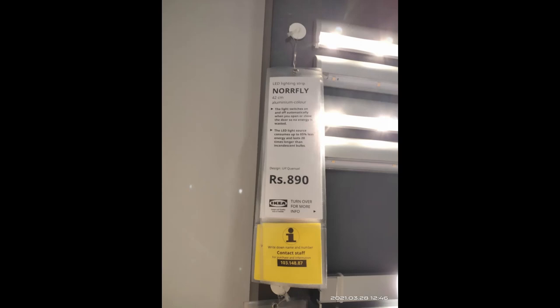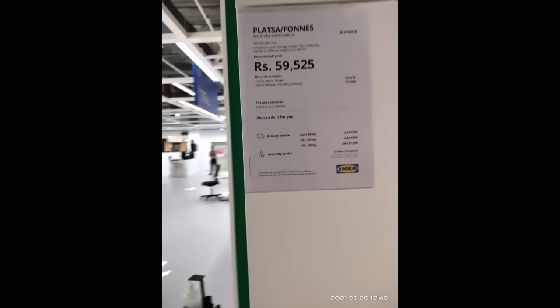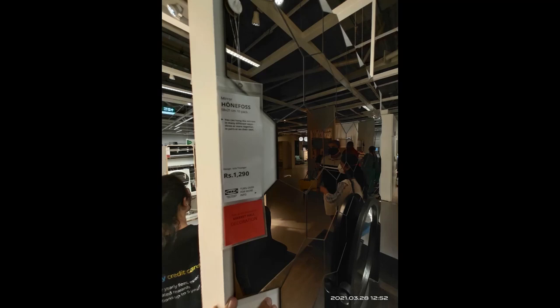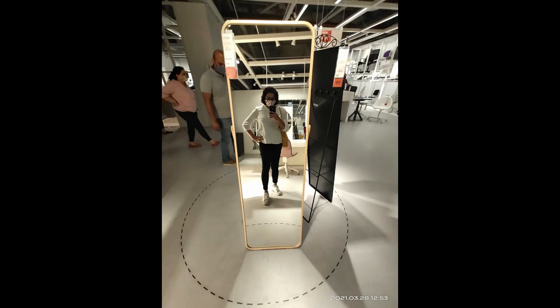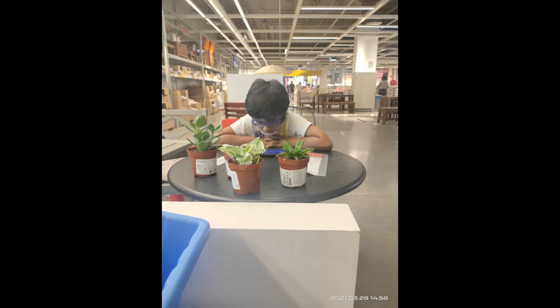I clicked random pictures of LED lights and different kinds of lights to get an idea of pricing. There were also stick-on wall mirrors and a wardrobe. I found the cut-out mirrors and full-length mirrors very interesting — I really liked the full-length mirror a lot.